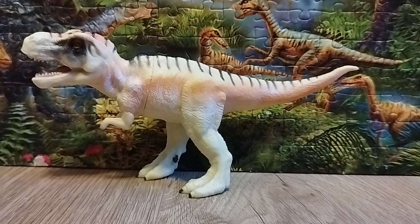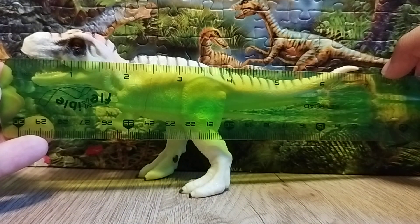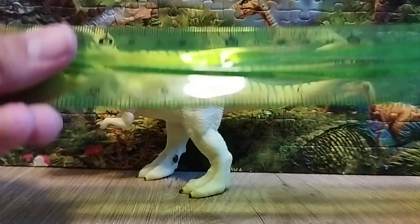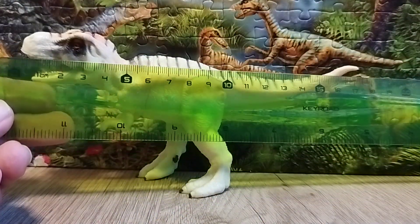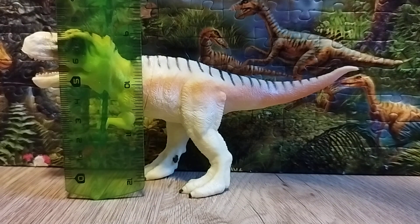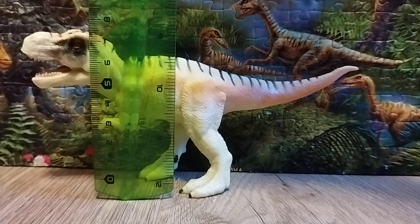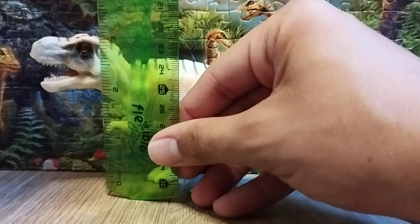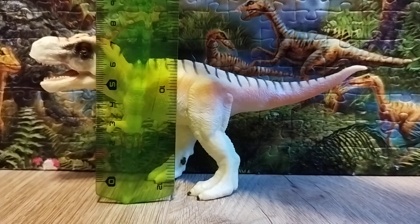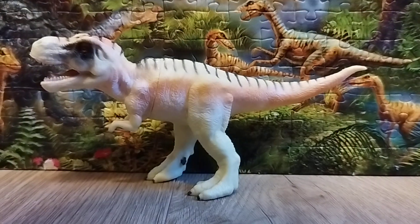Now let's take a look at the ruler measurement. From the tip of the snout to the tip of the tail, it's reaching close to seven inches. As we can see, the estimate is around 17 and a half centimeters in length. The height from the top of the head is around 3.3 inches, which is about seven and a half centimeters.